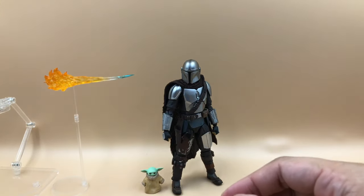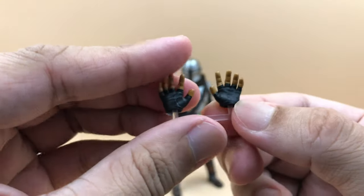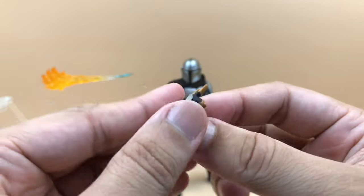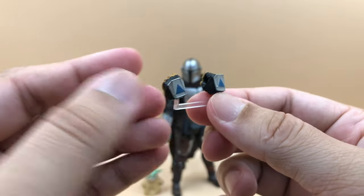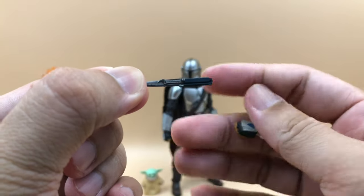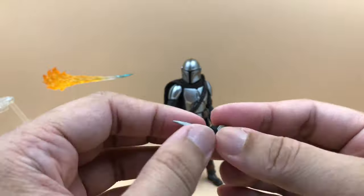Next I want to talk about the interchangeable hands. They come in a nice storage tray, which I love. We have relaxed hands with pretty good details, a second relaxed hand, instruction or pointing hands, and closed fist hands that have holes for the knife. Speaking of the knife, it has good detail with some color variation. You can slot the knife into the fist hole — it fits very nicely.